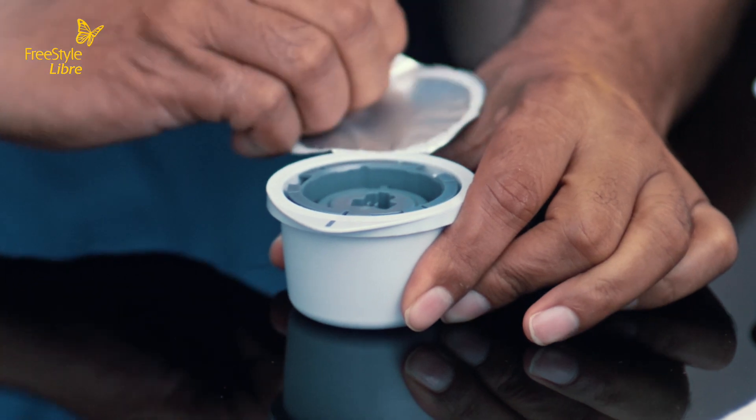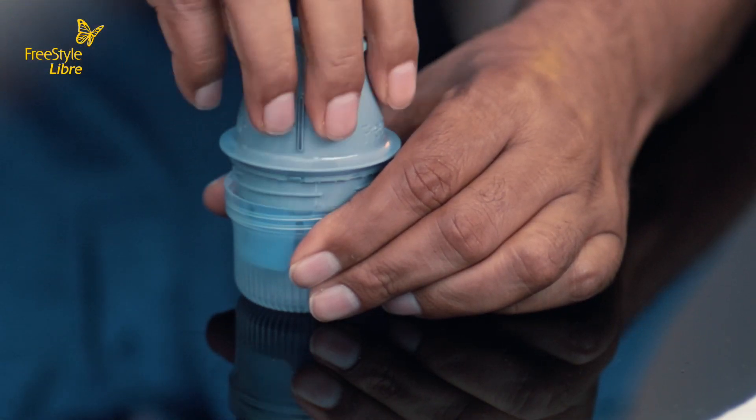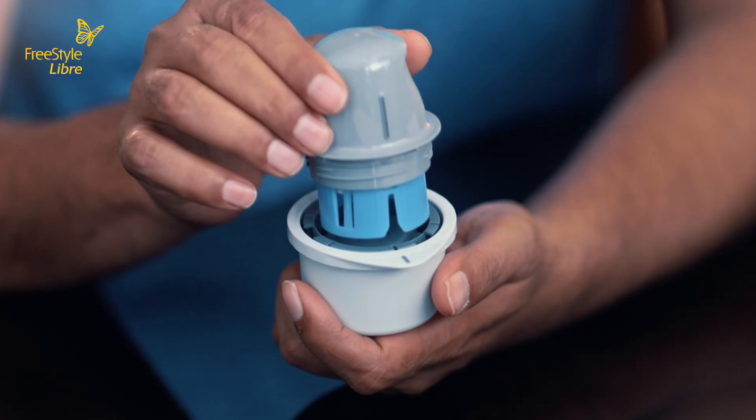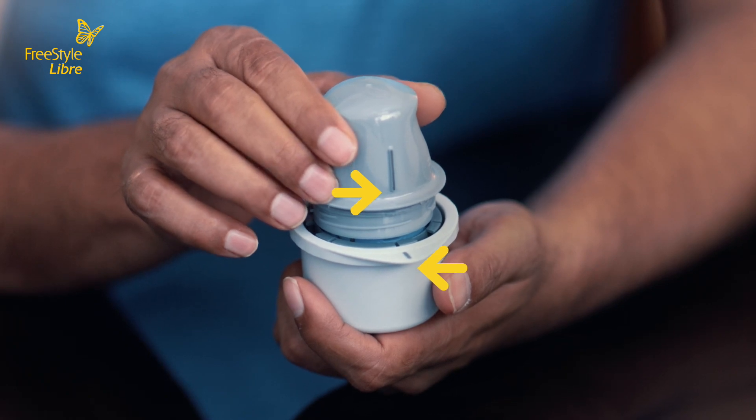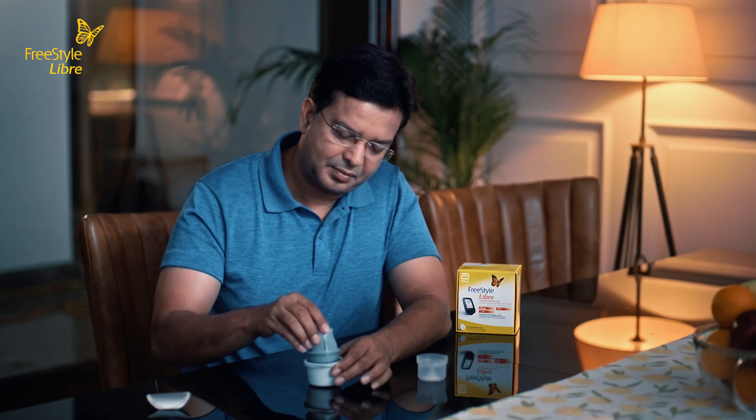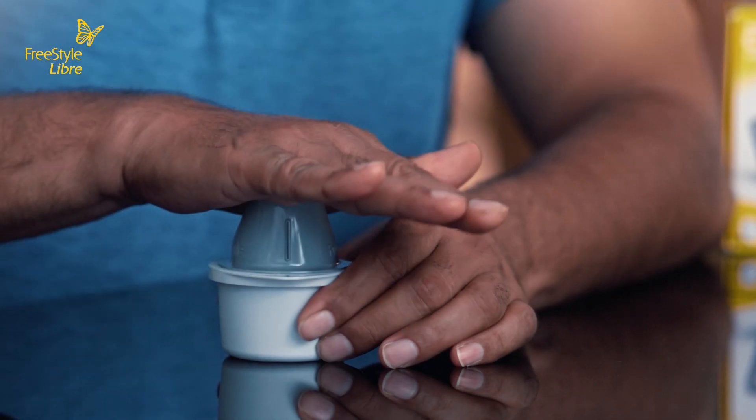Peel the lid completely off the back of the sensor and unscrew the cap from the sensor applicator. Place the sensor applicator into the open sensor pack. Align the dark mark on the applicator with the mark on the back. Place the applicator on a hard surface and press down firmly on the sensor applicator until it comes to a stop.